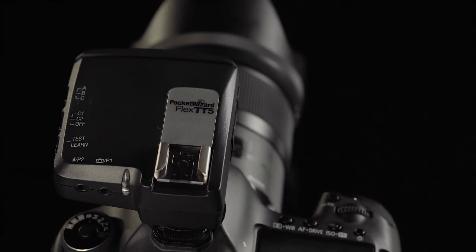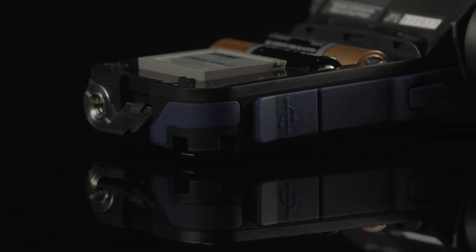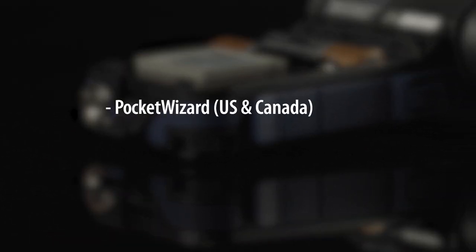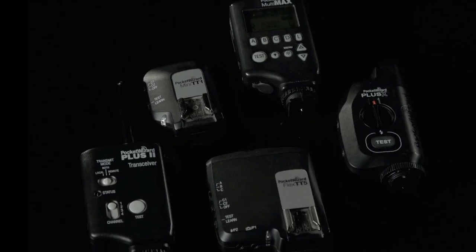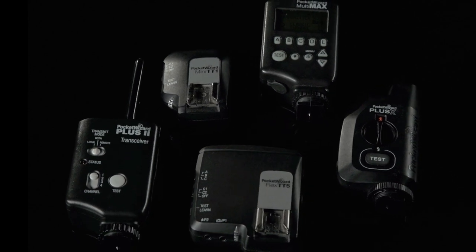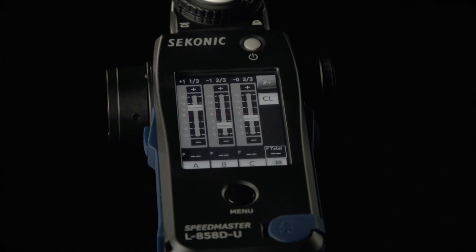Wireless control just went to another level. There are three available radio modules: one for PocketWizard US frequencies, one for PocketWizard international frequencies, and one that combines both Elinchrom and Photix into a single module. With the PocketWizard module, you can easily trigger any PocketWizard wirelessly and control the power on any ControlTL compatible unit.